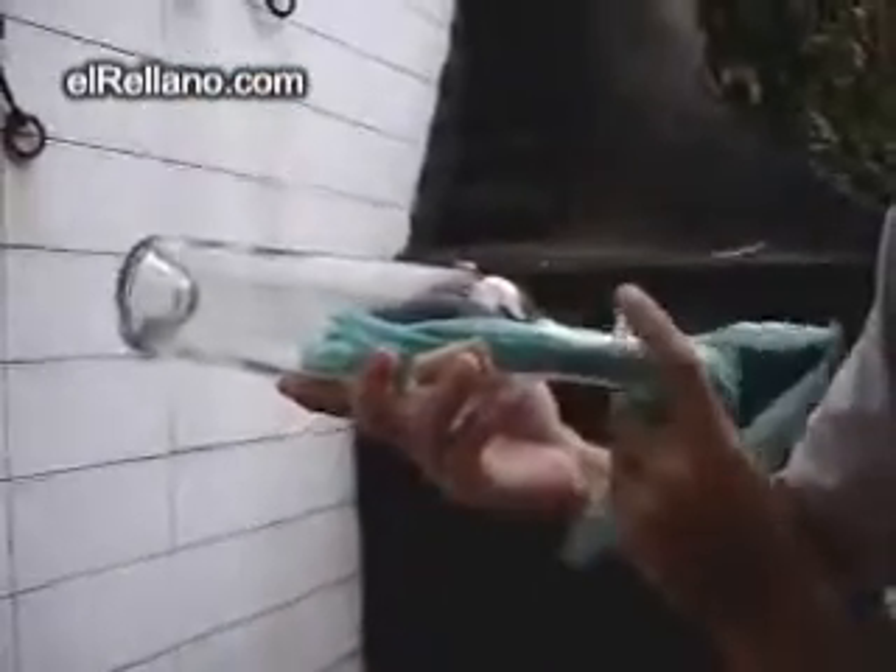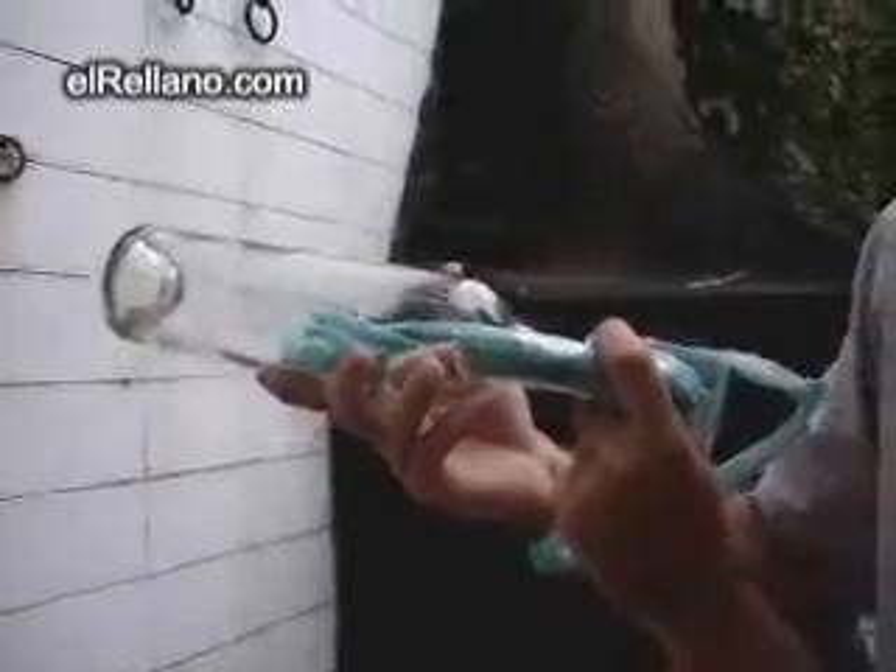Then, you're going to take the bottle and blow the plastic bag. Watch. So, you blow the bag. What you have to do is pull.